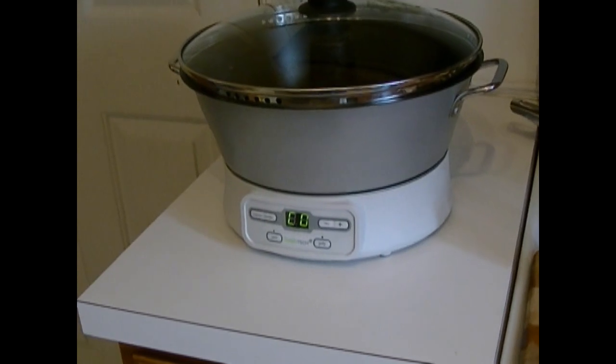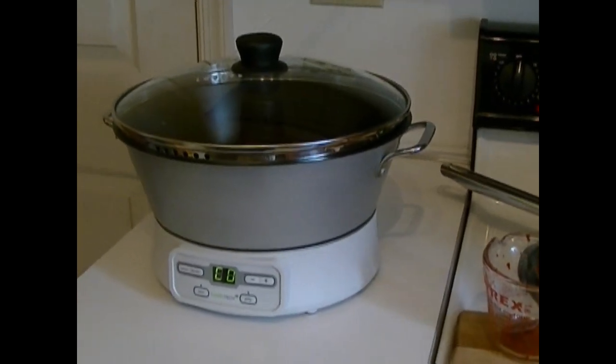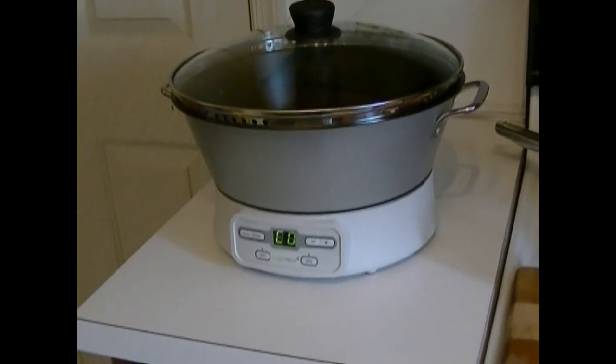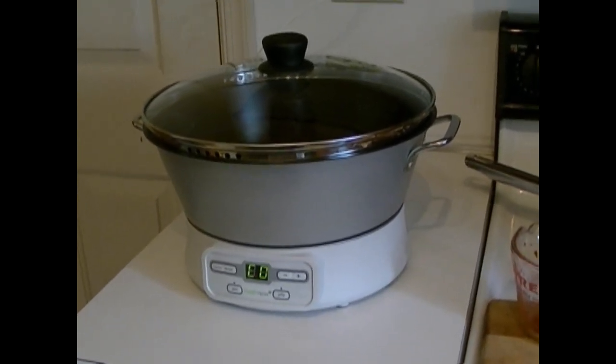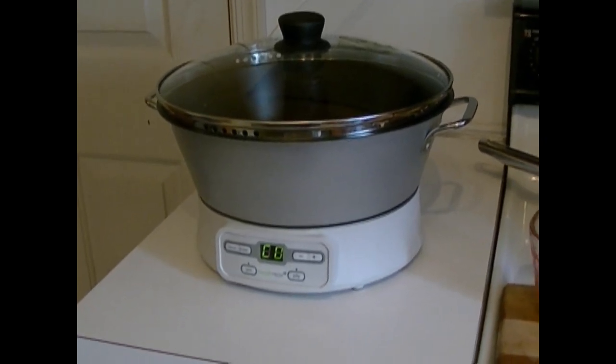Hi everyone. I am not going to do a craft video today, but I am showing you a product that I just got and I wanted to do just a review on it. This is the Jam and Jelly Maker from Ball — it's called FreshTech.